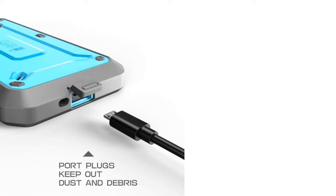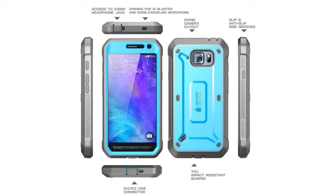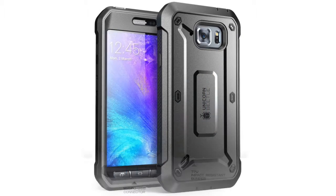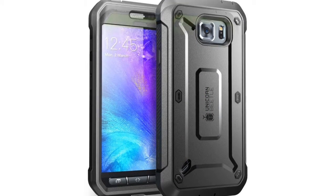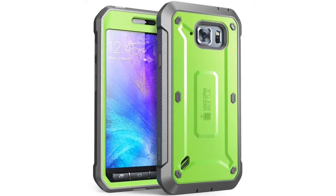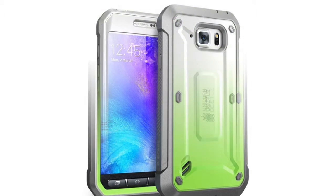Advanced dual-layer protection with built-in screen protector, shock-absorbing core and impact-resistant bumper. 360-degree swiveling belt clip holster for carrying convenience, made of premium soft TPU and PC materials with port covers to block dust and debris.